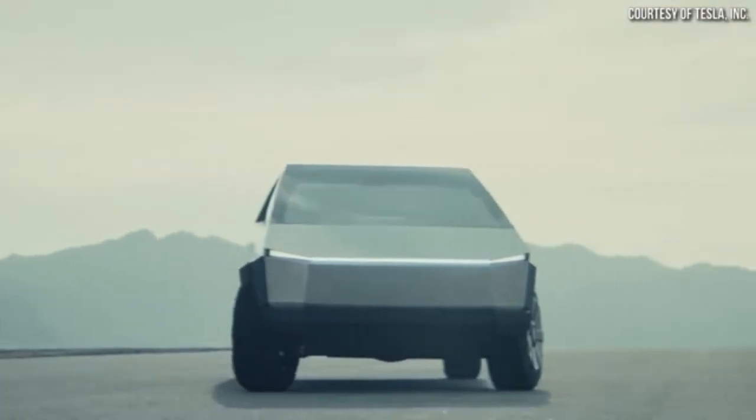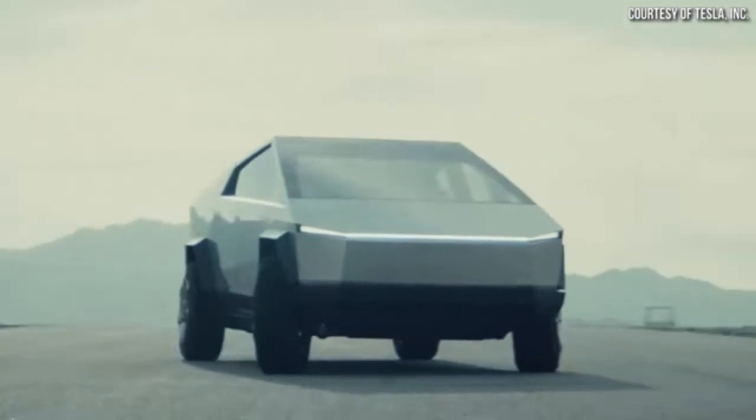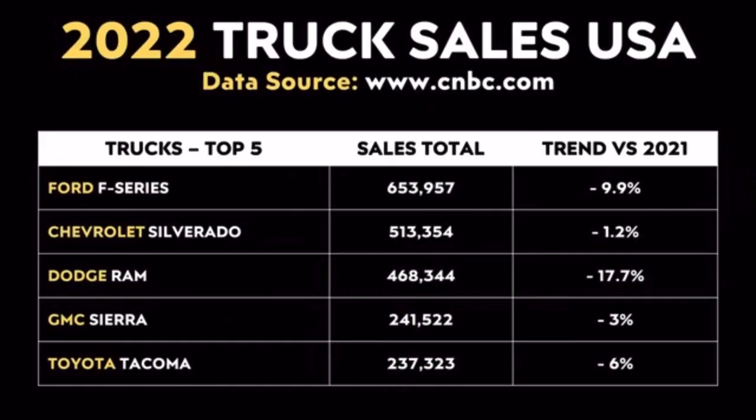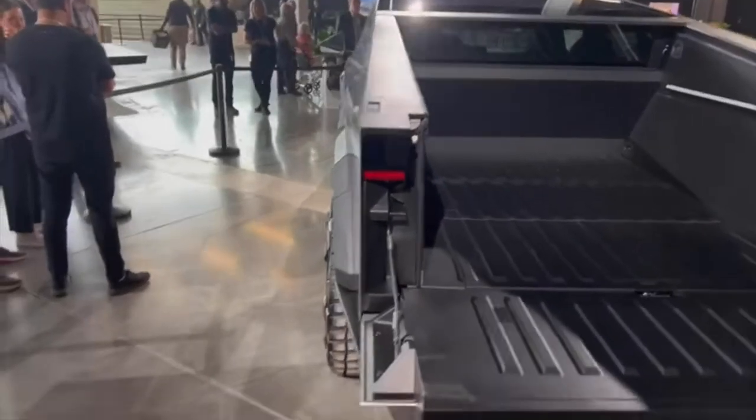While producing 250,000 Cybertrucks per year is still quite a large number, that's much less than expected. Even 250,000 per year will make a dent in the truck market, but it doesn't look like Tesla is planning enough volume for the Cybertruck to overtake the Ford F-Series anytime soon. I'm a big fan of this design and very grateful Tesla decided not to just make the same old pickup truck we've seen a million times — and honestly I'm already getting a bit bored after seeing the latest electric Ram.